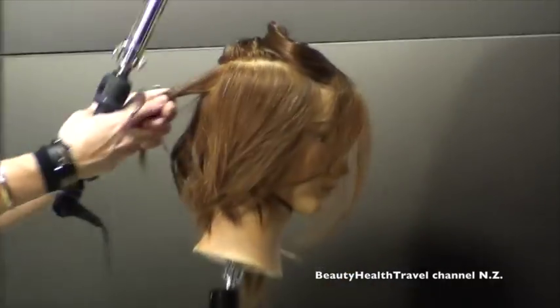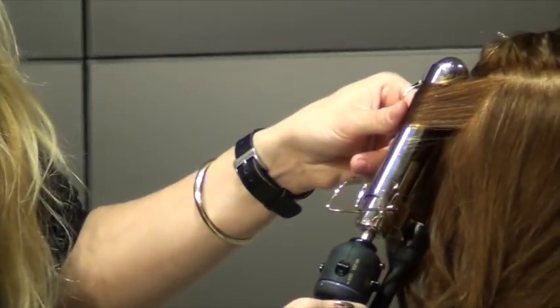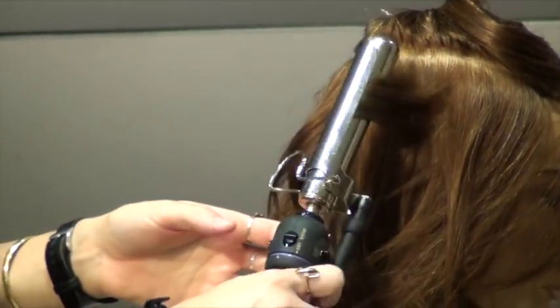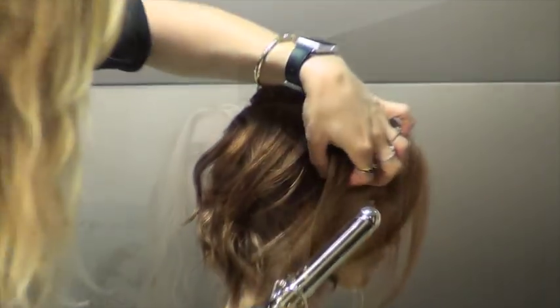This last section I'm taking away from you guys. My name is Natalie Stalter and I'm working with Wella and Sebastian Professionals.